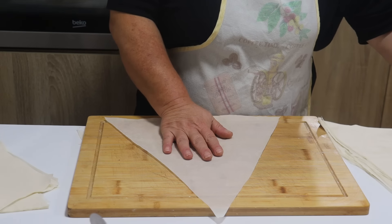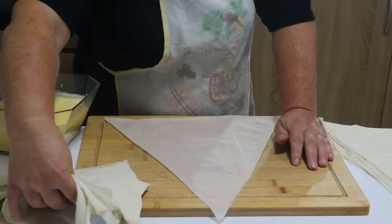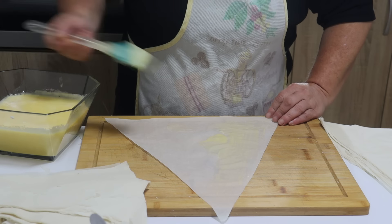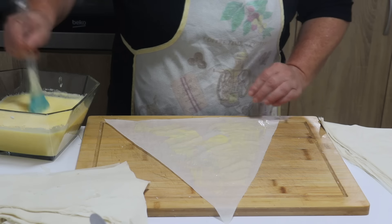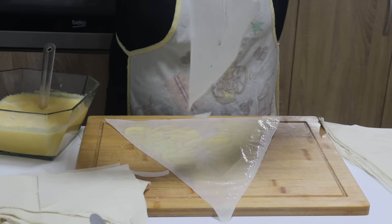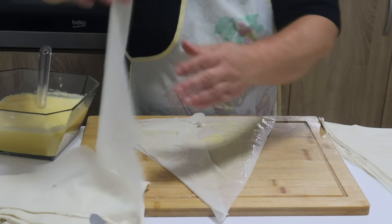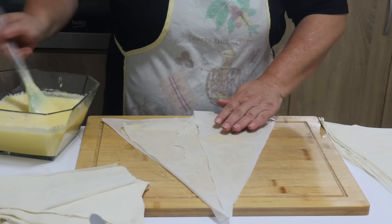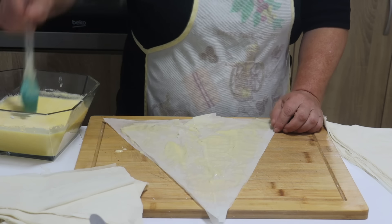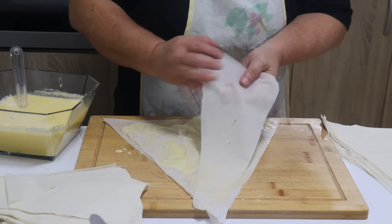Nakon što izrežete ovakve trouglove, stavit ćete jedan ceo trougao. Ovdje imate one krajeve koji su vam ostali. Premažite trougao, nemojte stavljati previše. Zatim možete iskoristiti ove krajeve tako što ćete ih uklapati, opet premažite. Zavisno od debljine režit ćete pet do šest kora, možete i više, a možete i manje ako su vam kore malo punije.